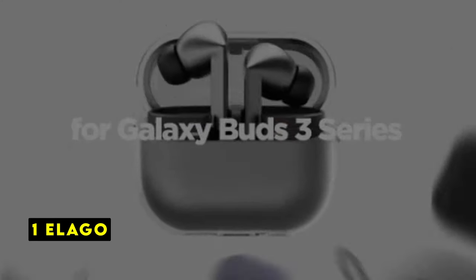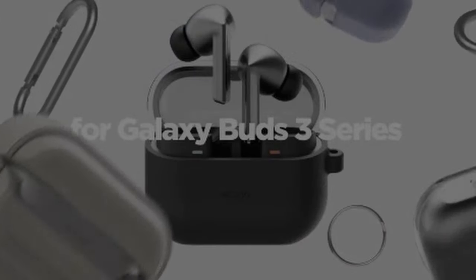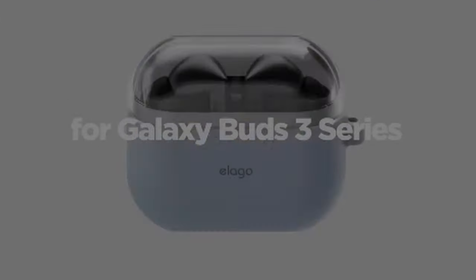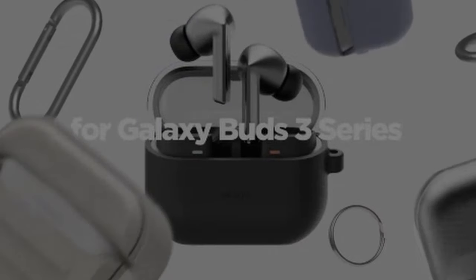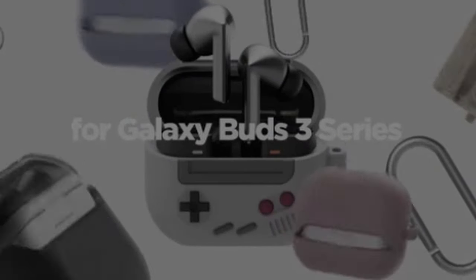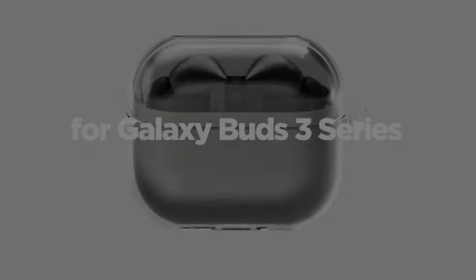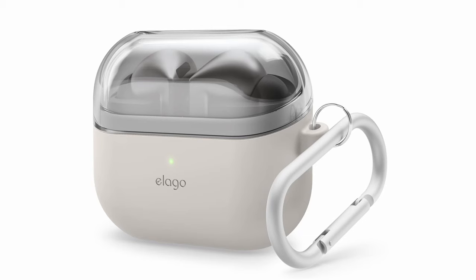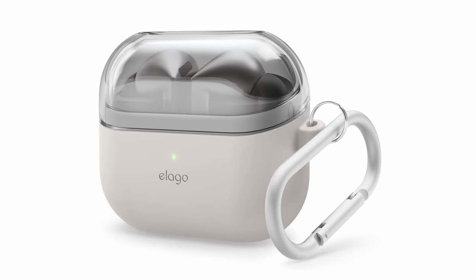Now moving to the last one is Elego. The Elego case prioritizes a minimalist design while offering essential protection for your Galaxy Buds 3 Pro. The combination of premium silicone and TPU materials ensures durability, with the clear TPU top showcasing the original design and resisting yellowing over time. The two-tone design adds a touch of style, and the 2mm thickness provides basic shock absorption against minor drops. While it might not be the most rugged option, the Elego case is a good choice for those who value aesthetics and everyday protection without adding bulk.